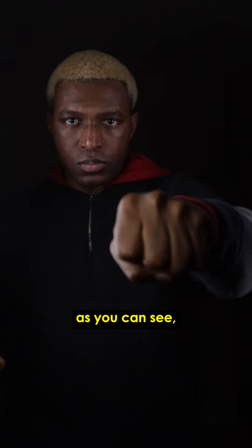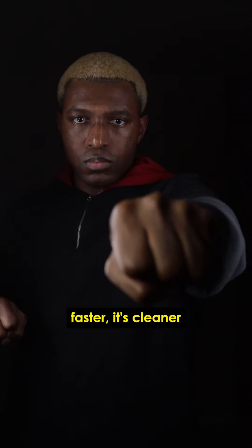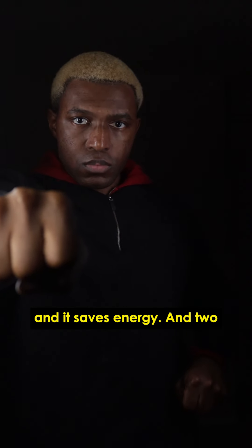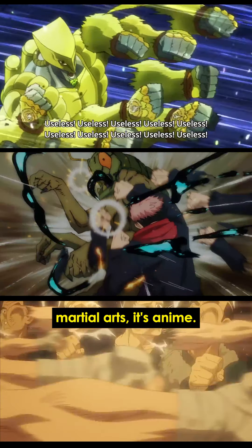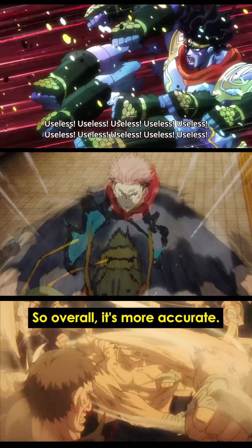And for all the martial artists out there, as you can see, I'm not rotating my punches. Just do straight punches because one, it's faster, it's cleaner, and it saves energy. And two, this isn't martial arts, it's anime, and this is typically how this effect is animated, so overall it's more accurate.